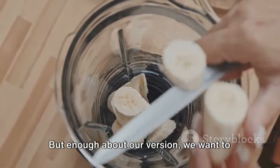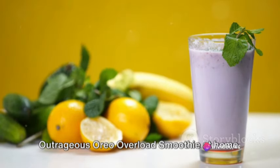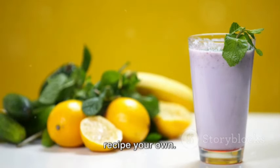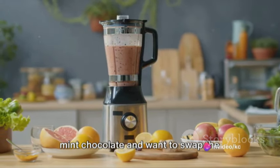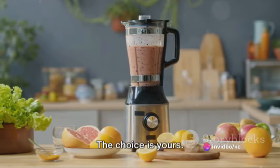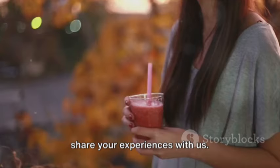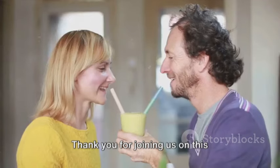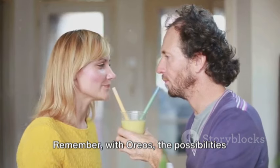But enough about our version — we want to hear about yours. We encourage you to recreate this outrageous Oreo overload smoothie at home. Play with the ingredients, adjust the quantities to your liking, and make this recipe your own. Maybe you want to add some banana for a fruitier touch, or perhaps swap the classic Oreos for their mint-flavored counterparts. Share your experiences with us — how did you find the taste? Did you make any changes? Thank you for joining us on this delicious journey. Remember, with Oreos, the possibilities are endless.